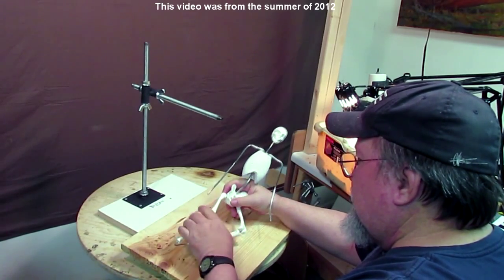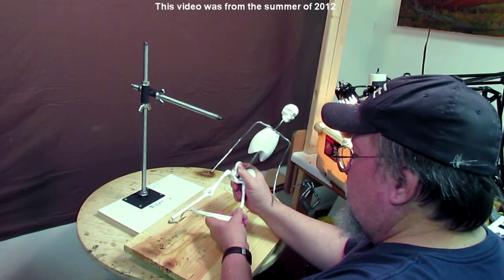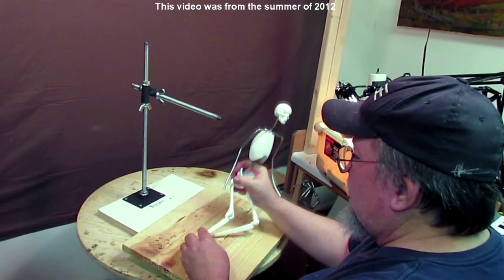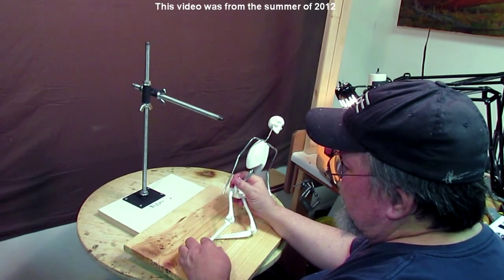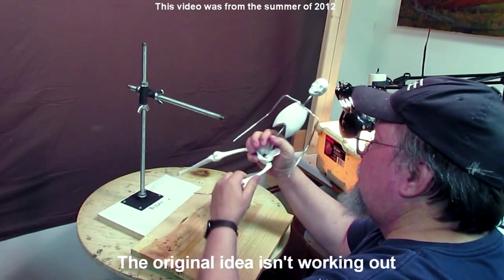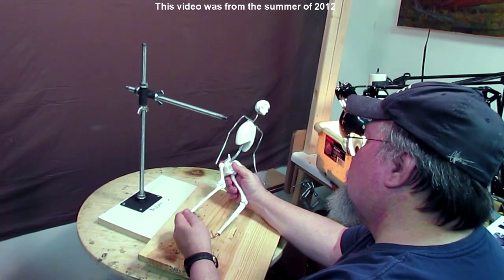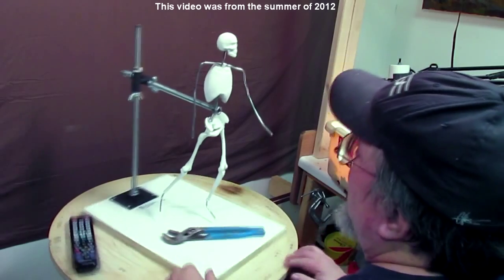The reason I'm revisiting these older videos is because I'm working on another project which I can't video — or I am videoing, but for a different purpose — and this was just one of the ideas I had at first. I was going to have the figure laying or sitting on the ground. I'm trying to visualize in my mind what I'm going to do, and sometimes the visualization doesn't work out as well as I was thinking.